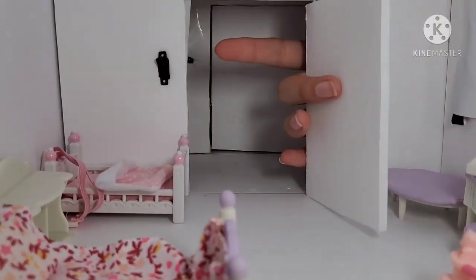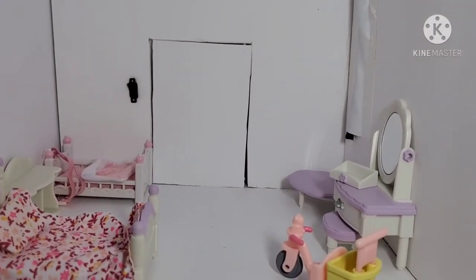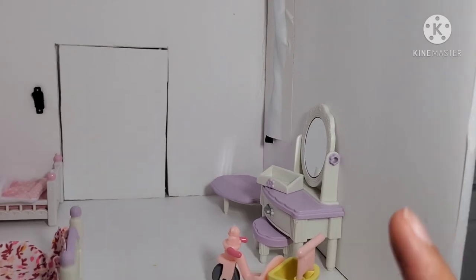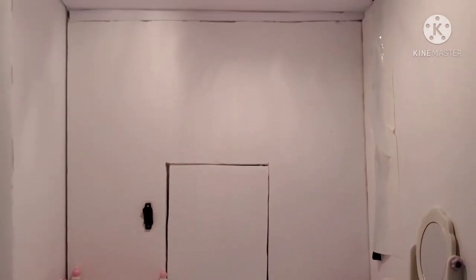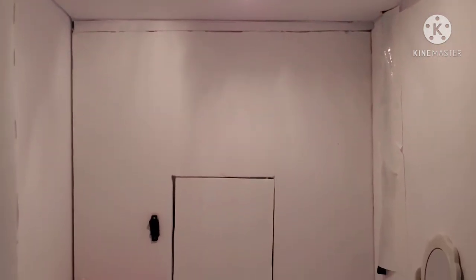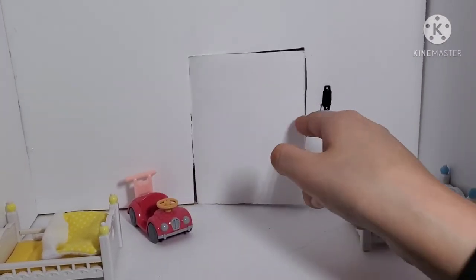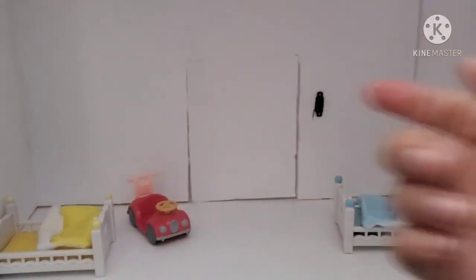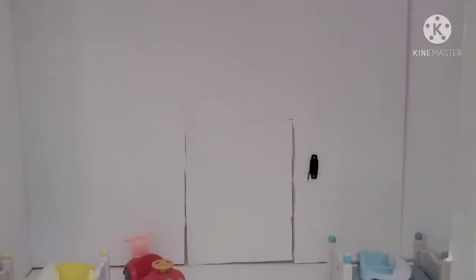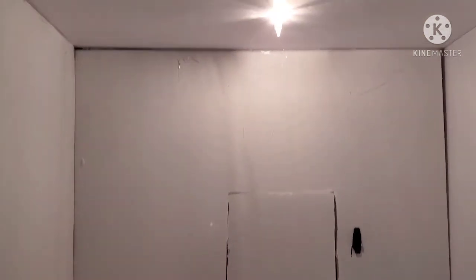When entering the first bedroom, there is a light switch to the right. This room has two beds, one night stand shared by both beds, a little table, a vanity, and a little scooter. This room has only one light. When entering the room across from it, the light switch is at the left. That room also has two beds and one toy car, with only one light.